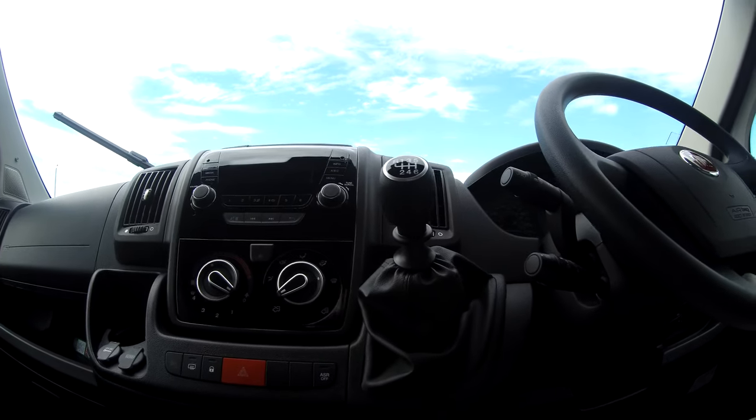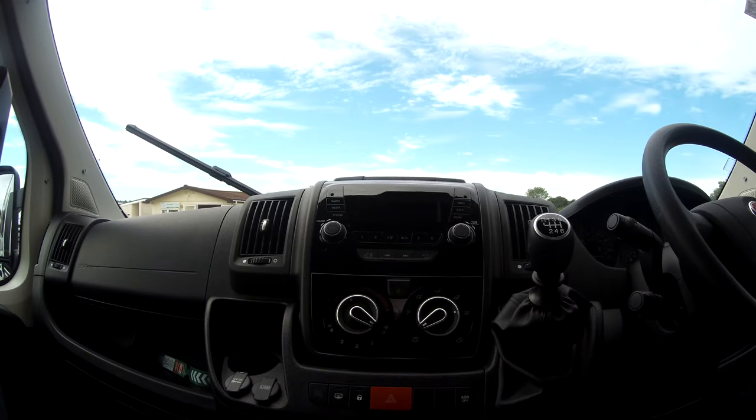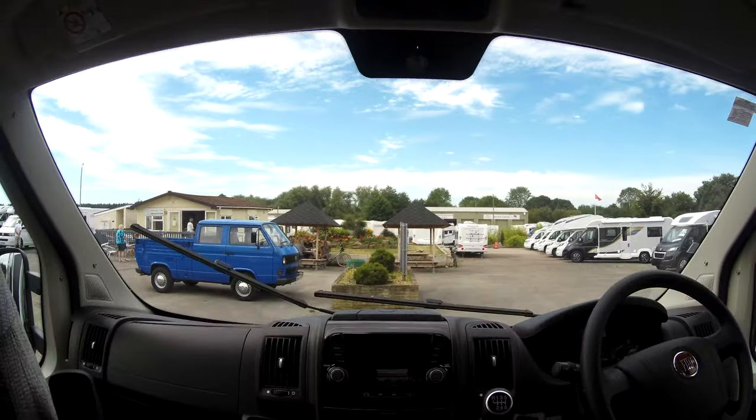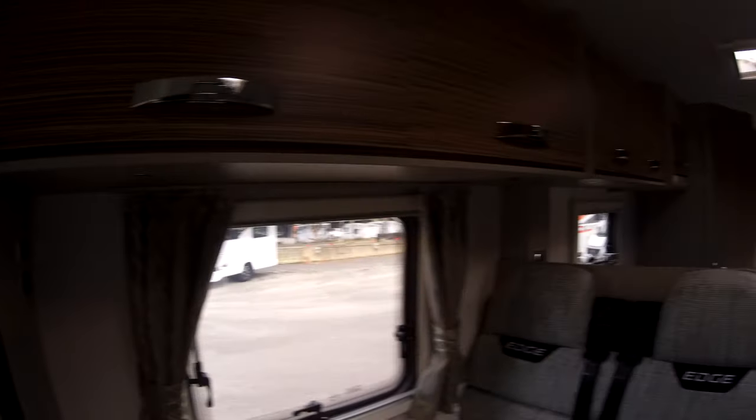It's a six-speed manual. We've got cab air conditioning, cruise control, DAB radio with Bluetooth connectivity, and driver and passenger airbags. And we have the silver screens to attach to the cabin.